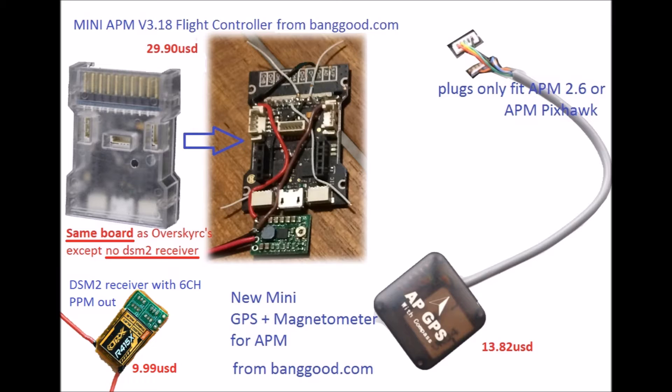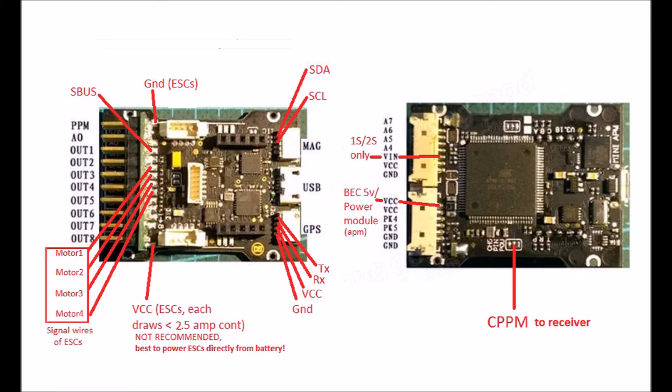Instead, I now use a DSM2 receiver from Hobby King which has PPM out. Since OverskyRC.com and Banggood.com do not have a manual for this mini APM board, it took me a long time to figure out the pins to get all connections done properly. I came up with a wiring diagram for those interested in going this route. If you're into soldering and tinkering, getting the Banggood board will save you money — it's the same board as the one from OverskyRC.com.